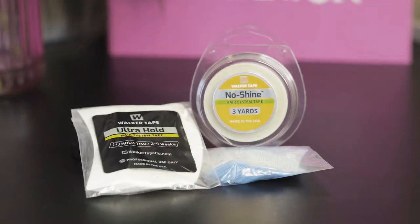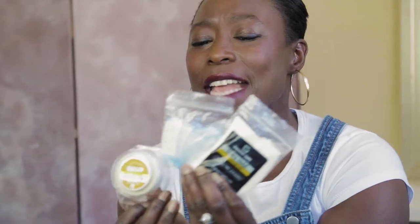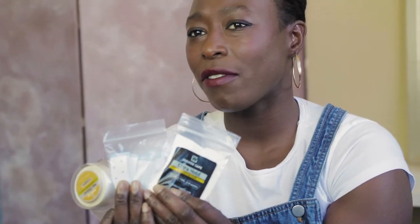The tapes. Some people like to use just the bond adhesive, but some people like to use the tapes in combination with the bond adhesive. Any of these tapes would be great to have.